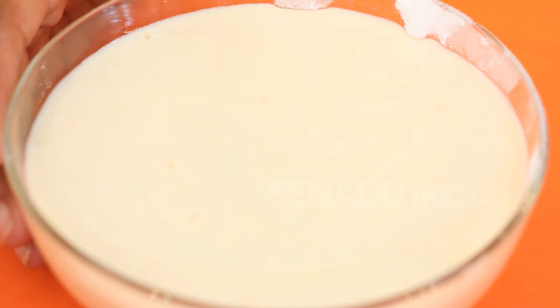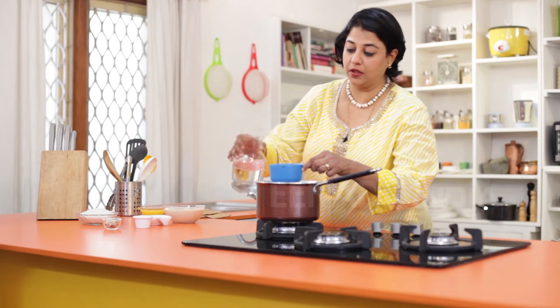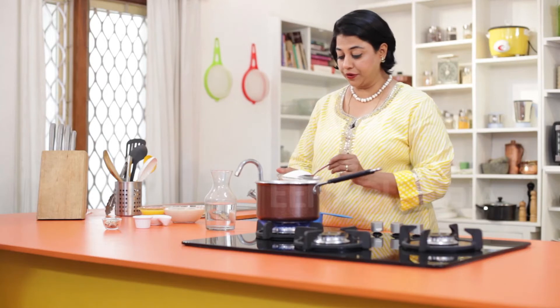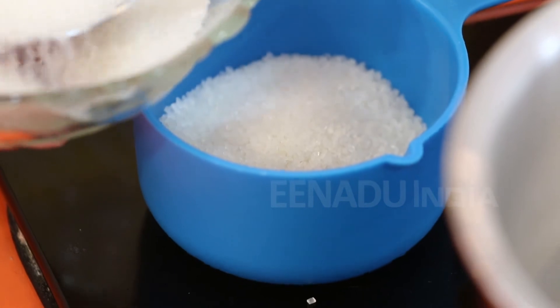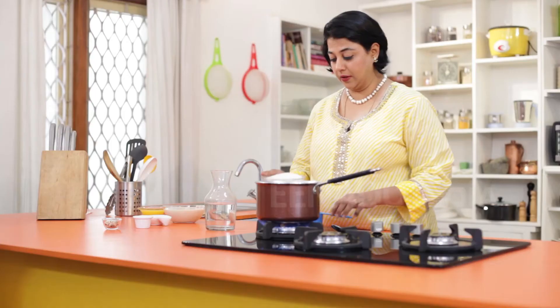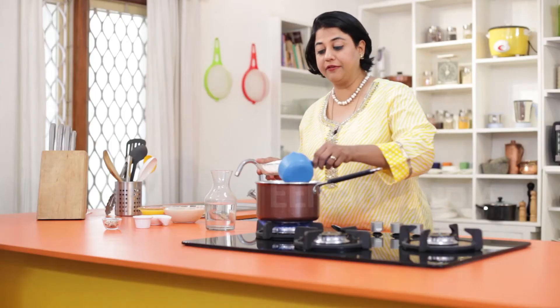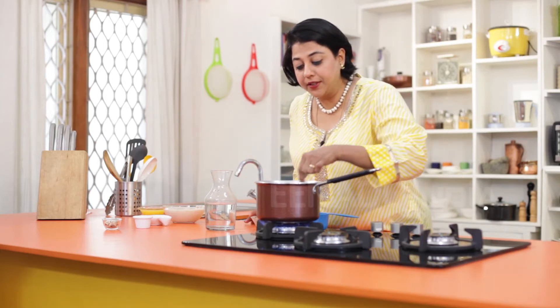While the batter is resting, we'll go ahead and make the sugar syrup. Start by adding three-fourths of a cup of water, and double the quantity of sugar — so approximately one and a half cups of sugar. Keep stirring until it melts and a thick syrup forms.